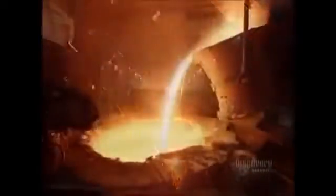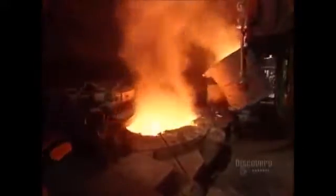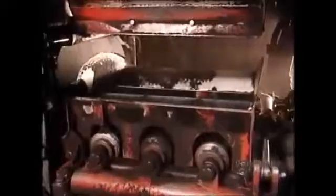This furnace maintains the metal at a constant 1,370 degrees Celsius — the required temperature for a proper casting. You can't pour metal this hot into a metal mold; the mold would just melt. So instead, the factory uses damp sand.